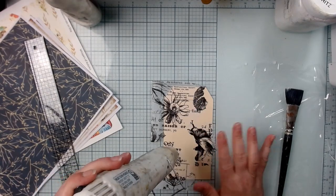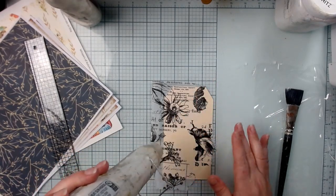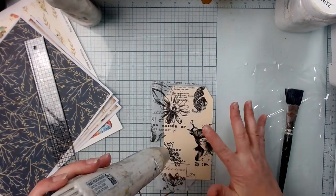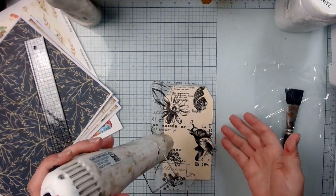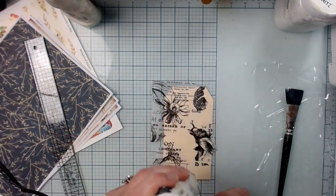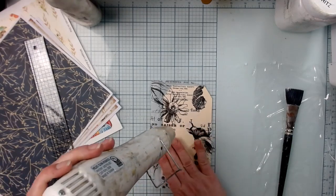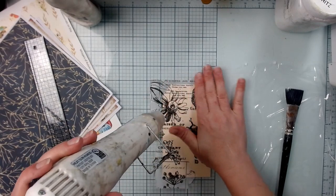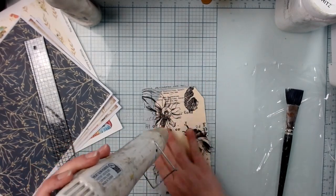When you're collaging, regardless of the paper you're using, you want to put your wet glue down, put your paper down, and then do another thin layer of matte medium over it. You've got to sandwich your collage — it just makes sure that it stays put.